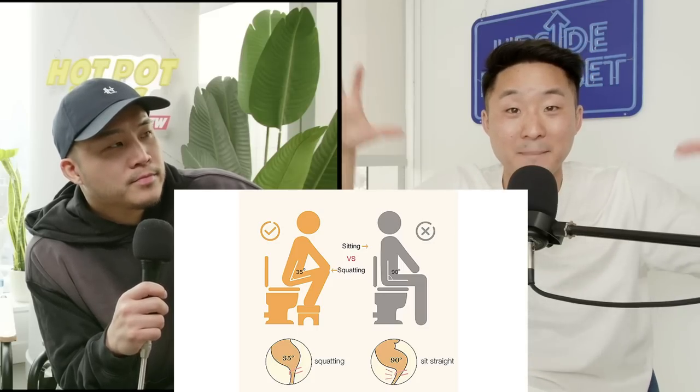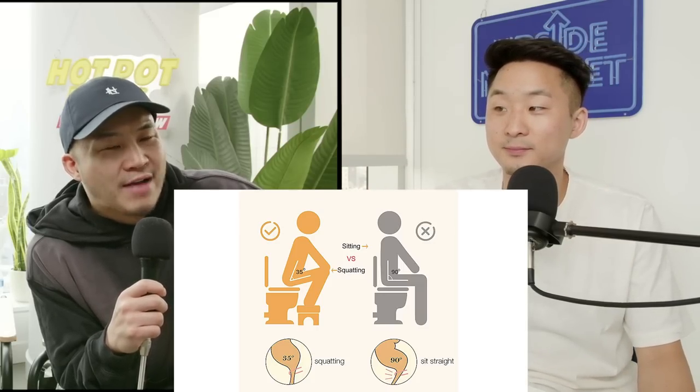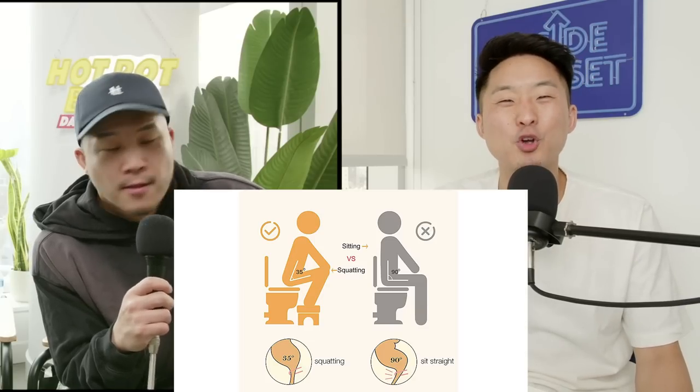I think a lot of Westerners are missing out on this — you're trying to create some vertical gravitational intestinal alignment, working with gravity. Let's get into the comments section.